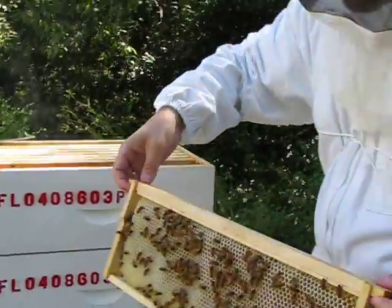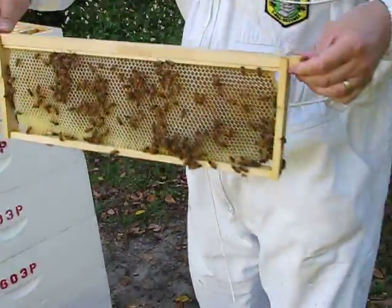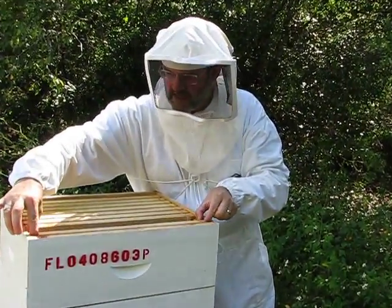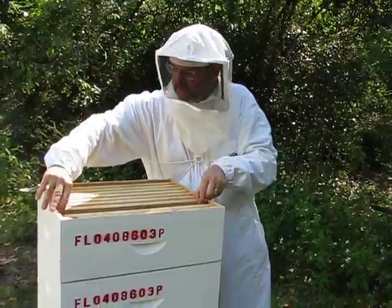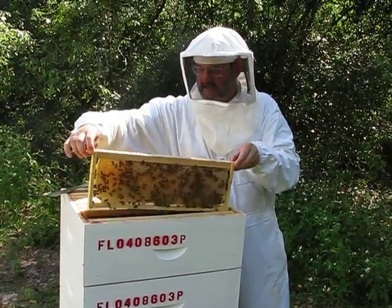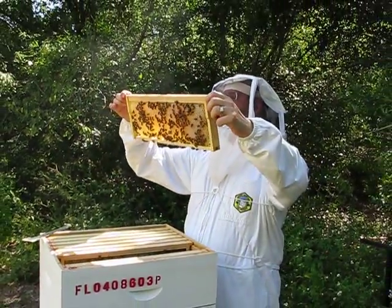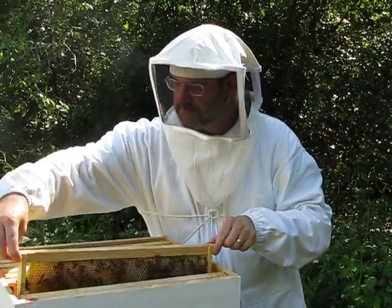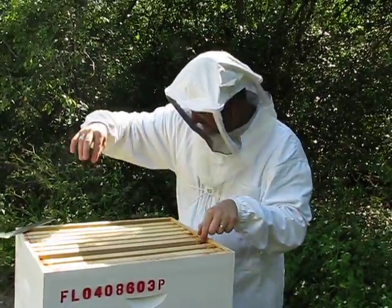None of it's capped yet. We'll see if we can find one that's capped toward the center. But this is what it's all about. Since May 1st these bees started in one box, and now they're producing some beautiful fall honey.